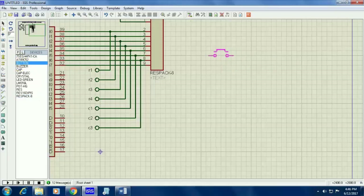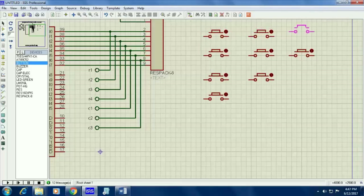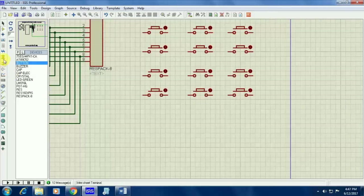Now I am going to make the keypad — take a push button from your component mode. Your first row consists of 3 switches and the second row also consists of 3 switches. Each row consists of 3 switches, so totally I am having 12 switches here.